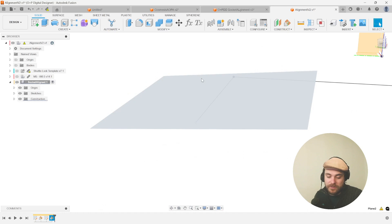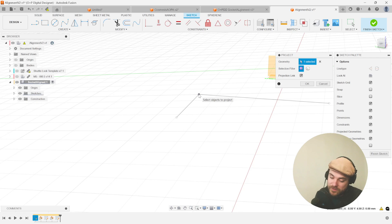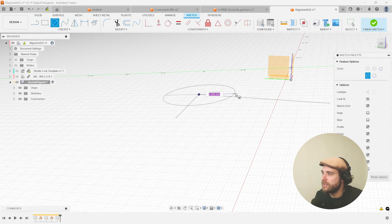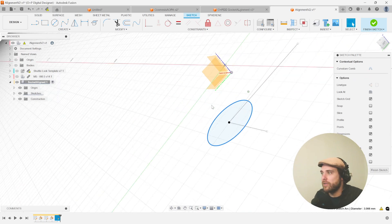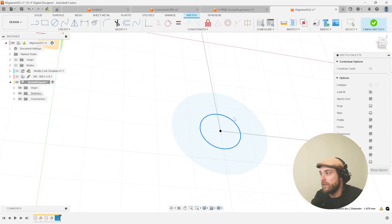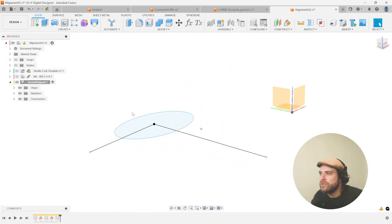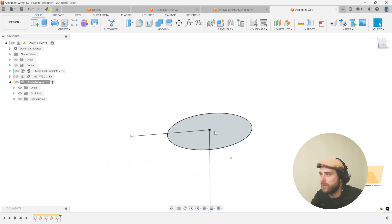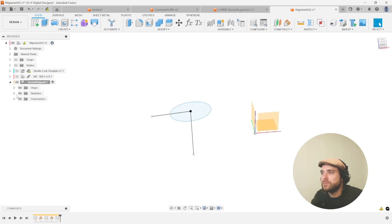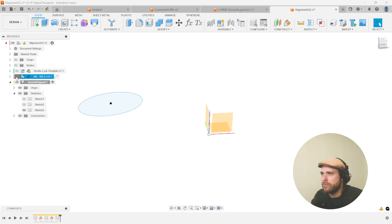Create a sketch on this sagittal plane, hit P to project that initial origin we made, then draw a circle by hitting C. This circle won't affect any geometry — it's just there to help us place a joint. Being able to call upon this circle will make it really easy to do so. Hit finish sketch and we should have a circle off to the side with angles in two different directions. In our sketches we can remove two of them and just keep this remaining circle point.